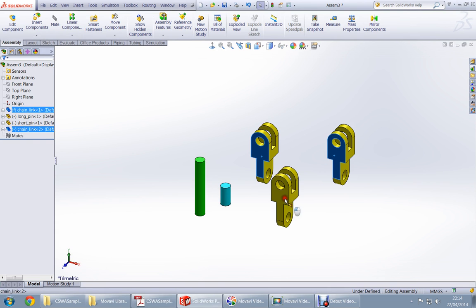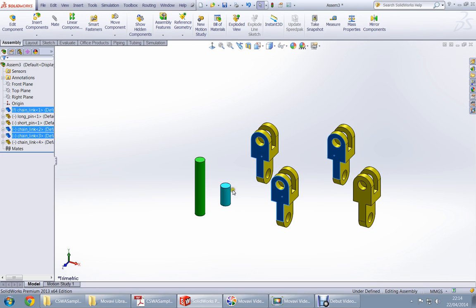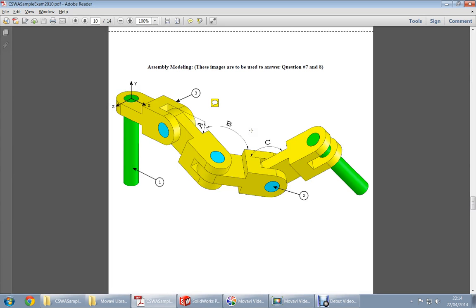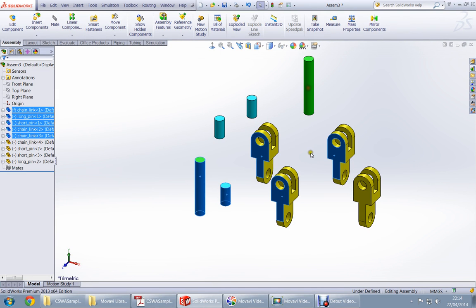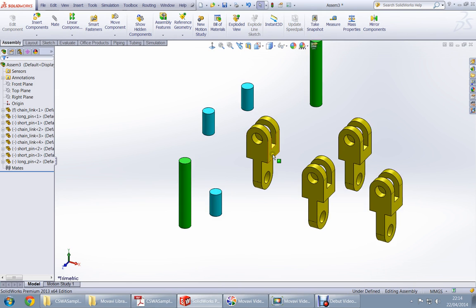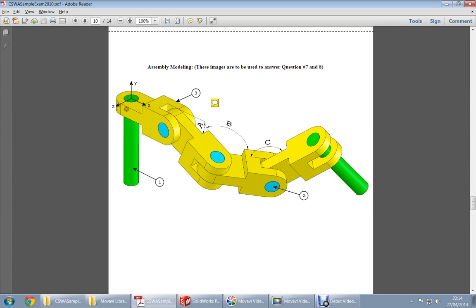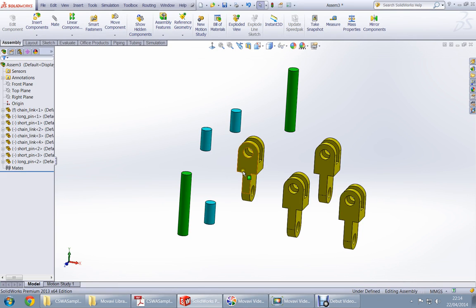There are four yellow ones, three blue ones, and two green ones. This one was fixed — it is the fixed part. Assembly is actually very simple; you will see how fast you can make an assembly.